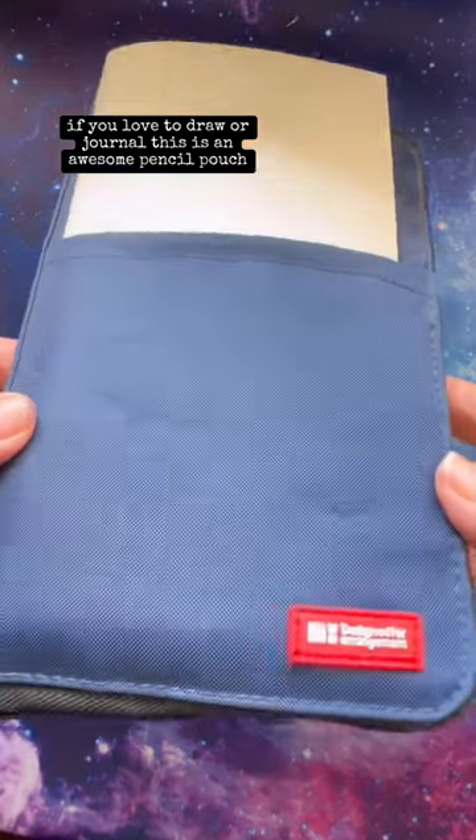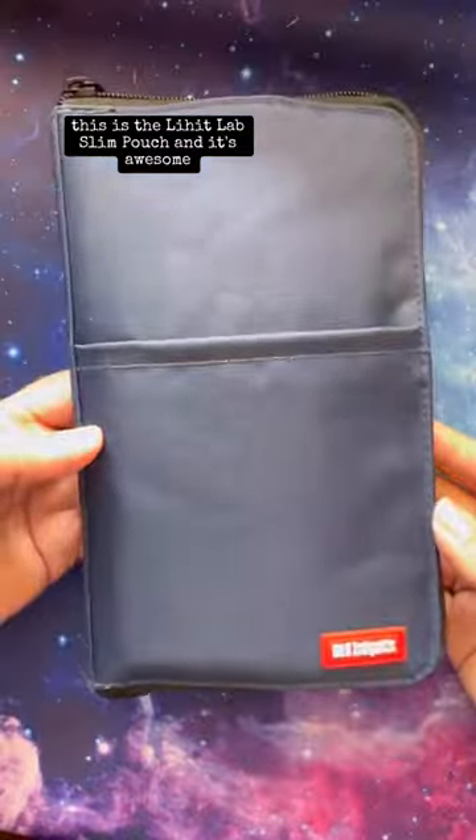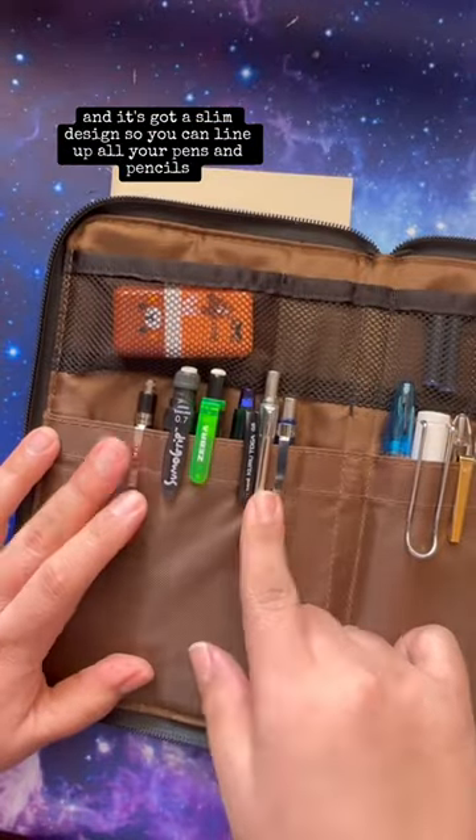If you love to draw or journal, this is an awesome pencil pouch. This is the Lit Lab Slim Pouch and it's awesome. It's got a pocket in the front, a very durable zipper, and it's got a slim design so you can line up all your pens and pencils.